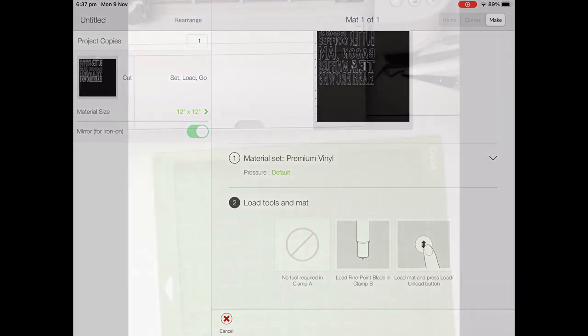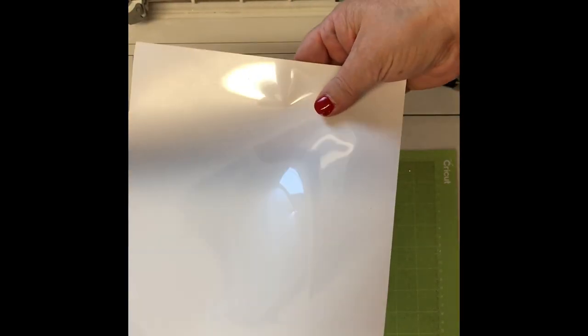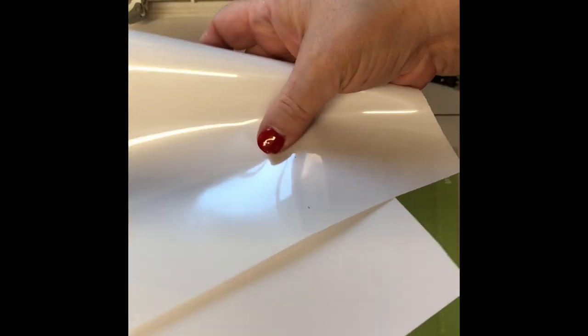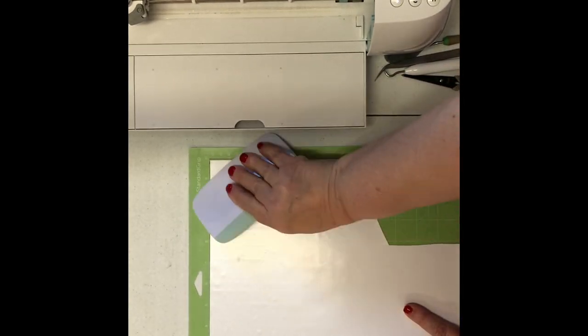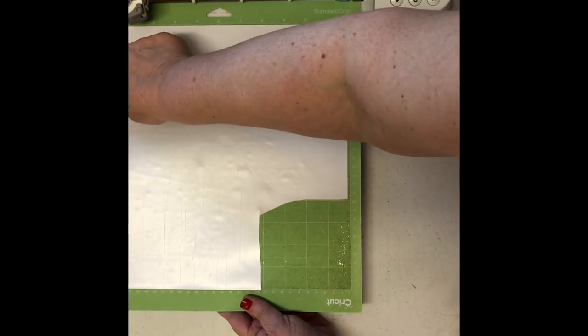Now let's move to our overhead camera and start cutting the vinyl. This is our white vinyl — the shiny side is basically a carrier sheet, and the vinyl is on the other side. The matte, silky-looking side is your actual vinyl — that's what we're going to cut. The shiny gloss carrier sheet goes face down on your mat. I always use my scraper to really press it down; you could also use a roller. Make sure it's really attached to your mat before you put it into the Cricut machine.